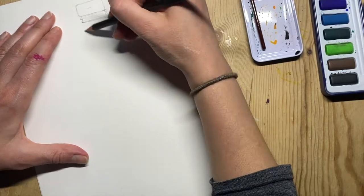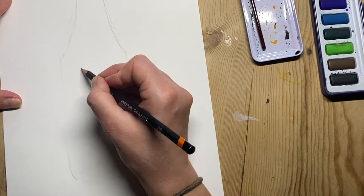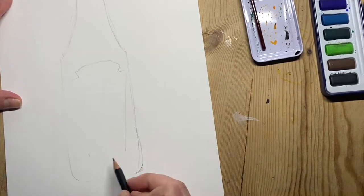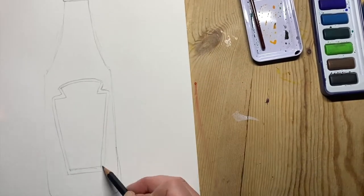I am drawing a ketchup bottle in watercolour and fineliner, inspired by the work of Georgina Look. I'm starting with a really light outline, looking at a picture of the ketchup bottle for my drawing.